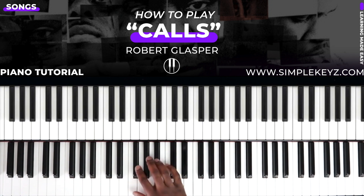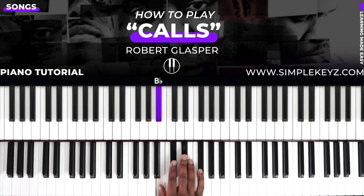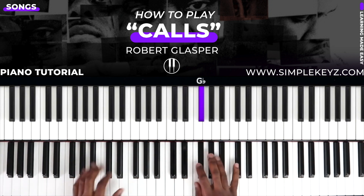This song is in the key of G flat major. G flats are: one, two, three, four, five, six, seven — and that brings us back to the top.